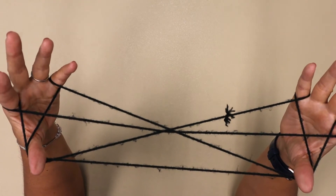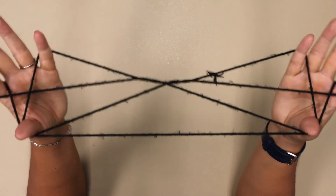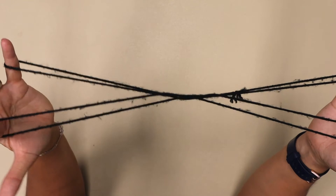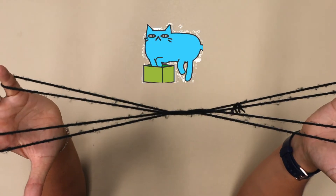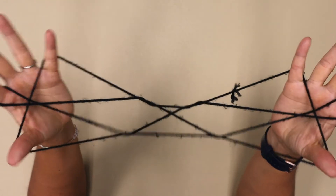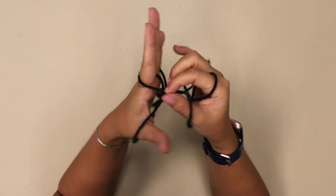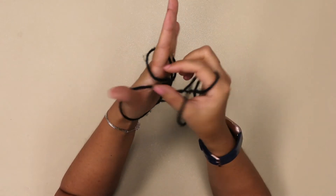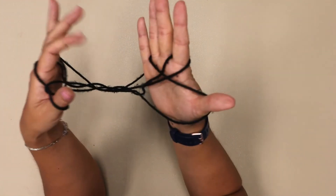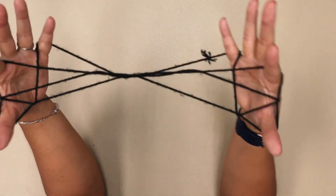Drop your pinkies. Go over and under and pick up that string. Drop your thumbs, and now we have the cat whiskers. Now you're going to go over these two and pick up the third string again with your thumb. This part can be a little bit tricky — you're going to come over to your pointer finger and pick up the string that's looped around there and put it over your thumb, then pick up the thumb string and put it over. That's going to criss-cross. This one goes over your thumb, this one goes over that in the other direction.